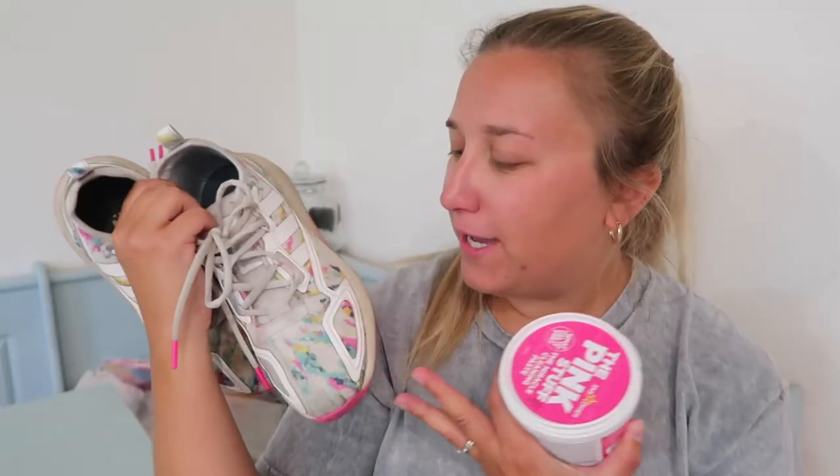Hey YouTube, it's Miranda and in today's video I wanted to try out this pink stuff. I've seen a lot of people use this to clean all sorts of different things, but I'm gonna try and use it to clean up these shoes. These shoes used to be so white and no matter how many times I wash them I just can't get them back to their original white state.